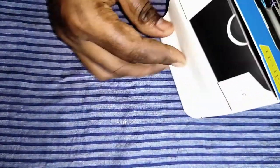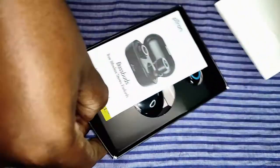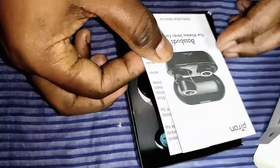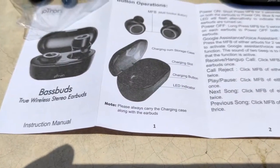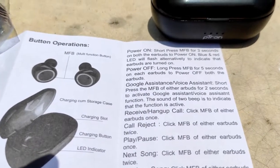These are the box contents. First we get a user manual from Pittron Buzzbird. The specs, how to turn it on, and how to use the multi-function button are all written in the manual.